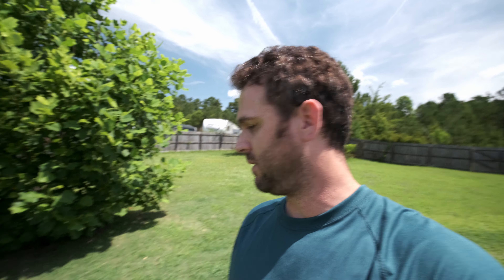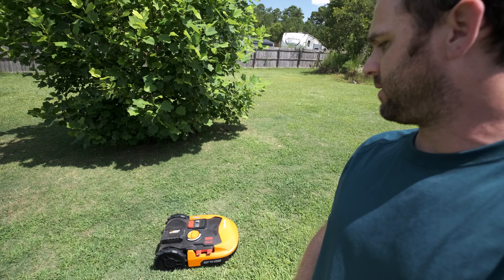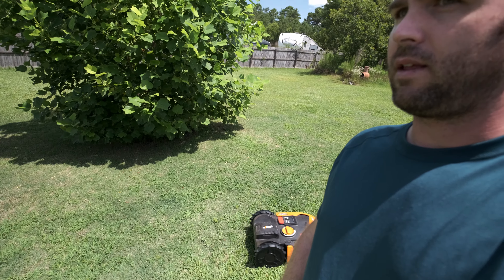They also have another attachment you can put on top, basically like a little radar — it's the robot's eyes — and when it comes up to something it'll go around it on its own. But I didn't buy that because I wasn't sure if I was going to like this or how well it was going to work.